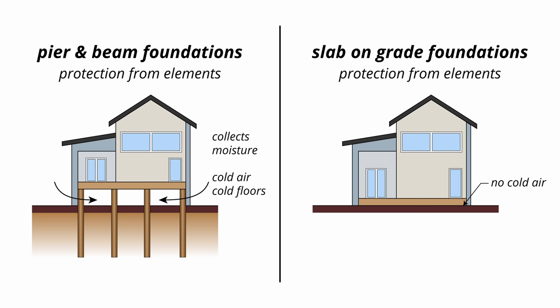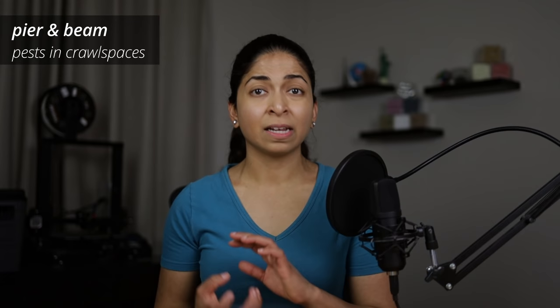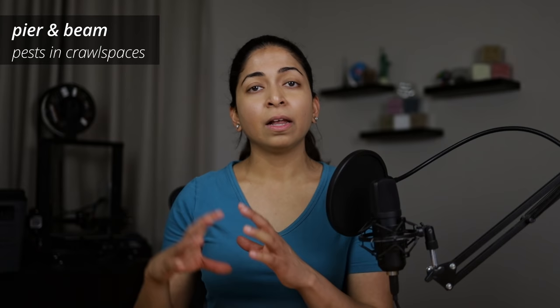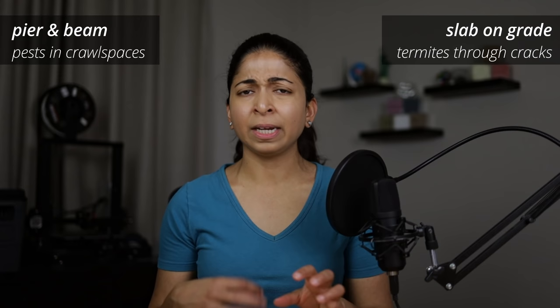Slab-on-grade foundations don't have this problem. However, if you don't use a vapor barrier underneath, moisture from the ground can seep through the concrete. Pests and rodents often seek shelter in crawl spaces and can build nests beneath your home. They can also cause damage to your wiring and structural members. Larger pests can be kept out of the crawl space by placing a lattice over the access. Slab-on-grade foundations don't have this issue, but termites could enter through any cracks or openings.